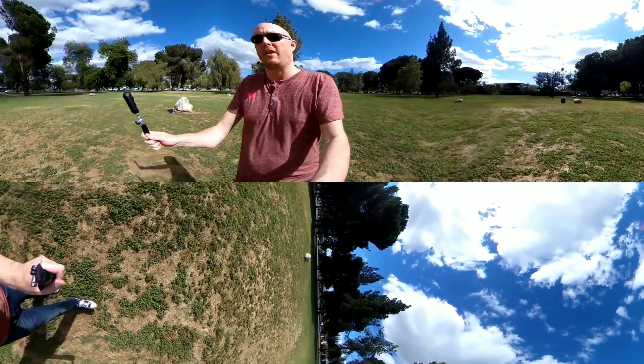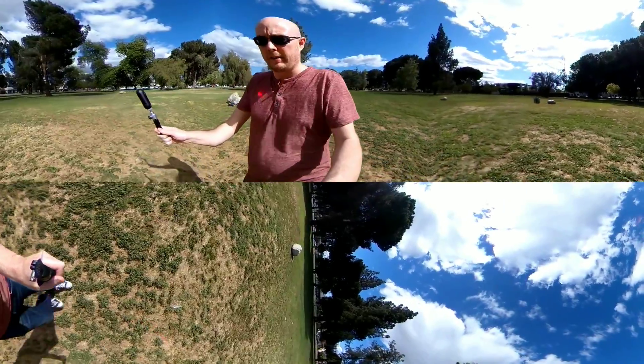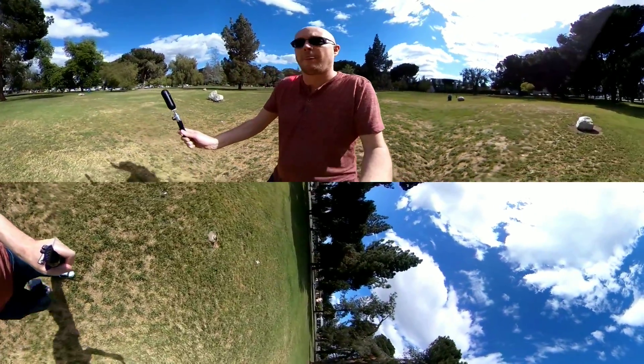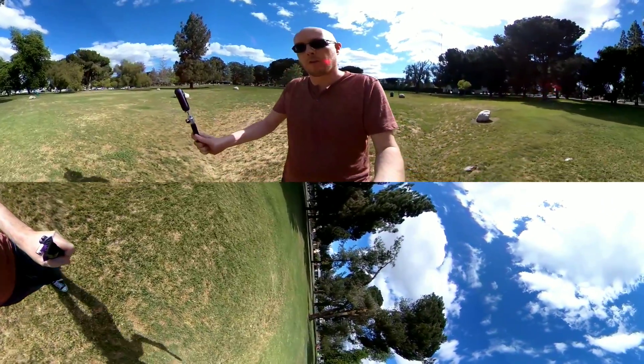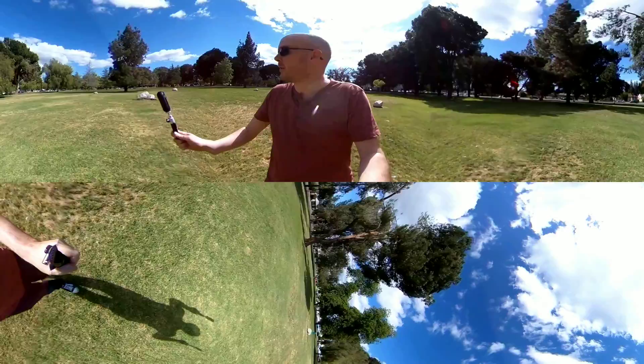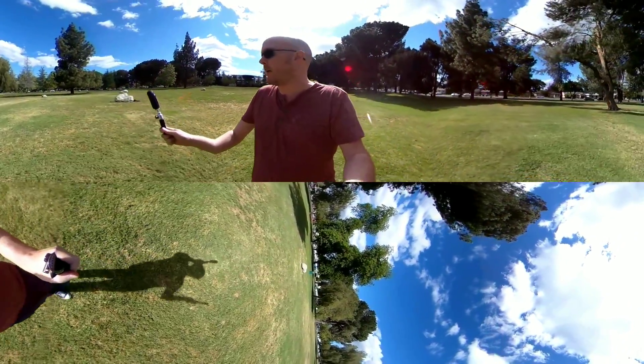I'm Jeff Morrison. I review 360 cameras for Forbes and Wirecutter, and right now you're looking at one of two videos — one is the Ricoh Theta V and the other is the Insta 360 One. Both have their latest version of their firmware as of now, the end of May.